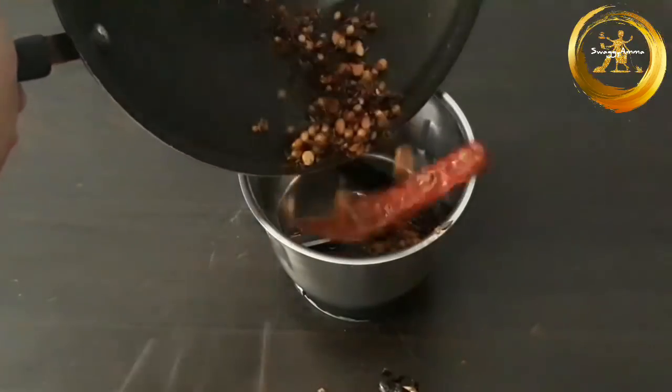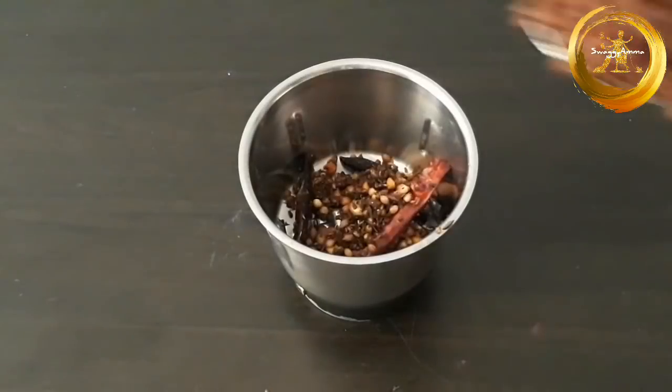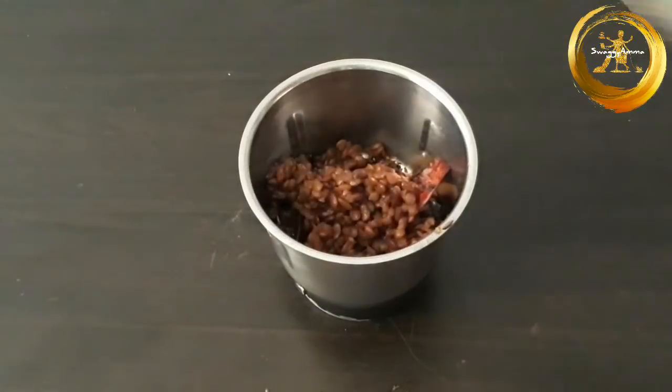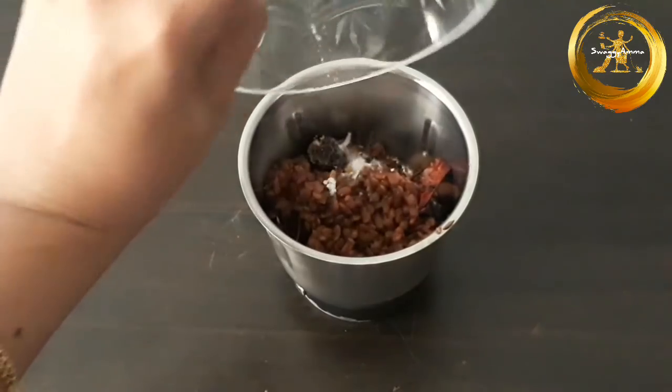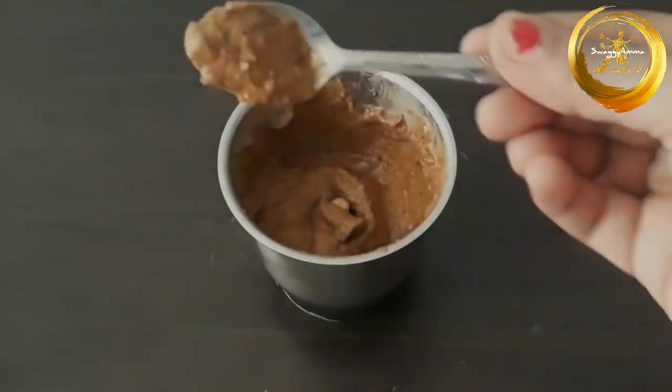In a mixer, add the roasted mixture and 3 tablespoons of horse gram which we had previously cooked, salt, tamarind and a little water, and grind until you get a fine paste.